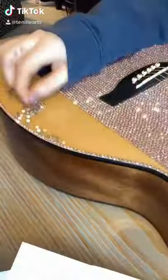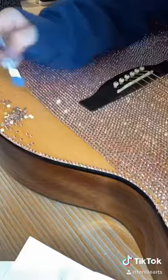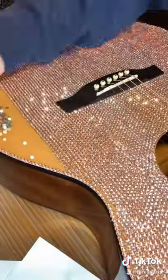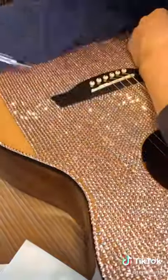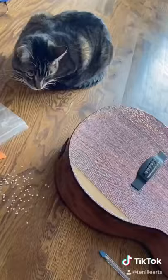This is part two of making a custom Swarovski crystal guitar. I'm making this guitar because I was supposed to be on the road all summer. I had released an album called 'Love, Heartbreak and Everything In Between' and the cover was all pink, so I thought it'd be perfect to have a pink guitar to go with it — and then all of my shows got canceled.